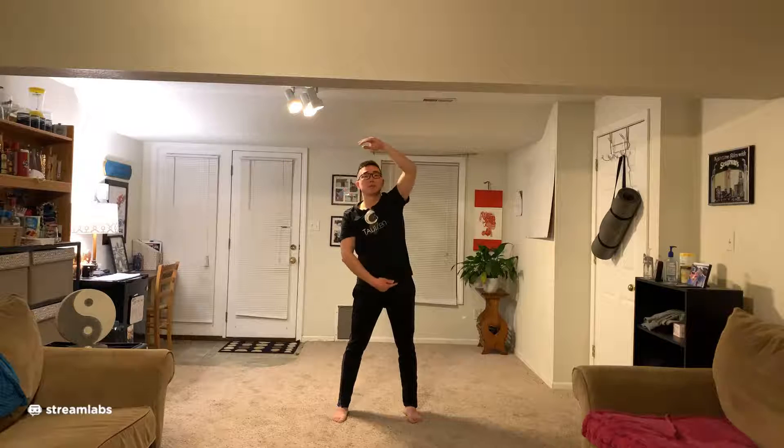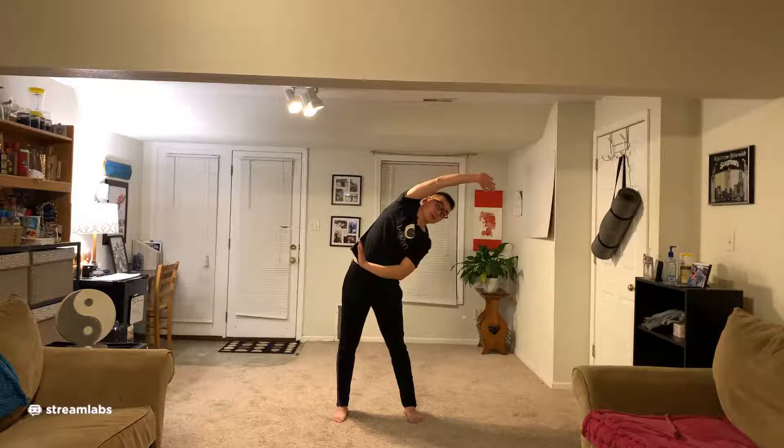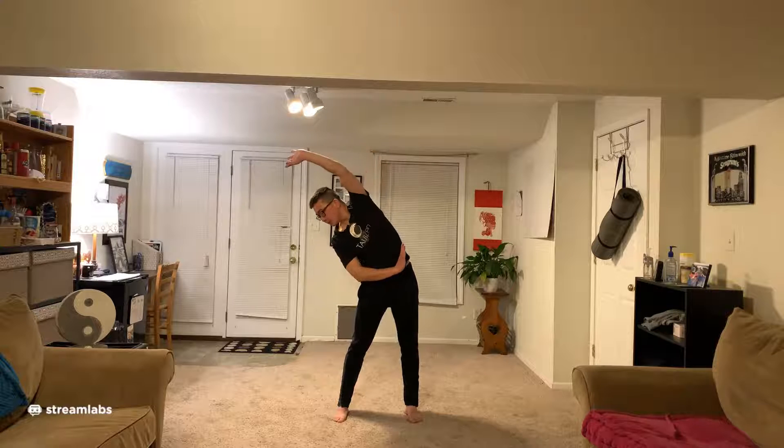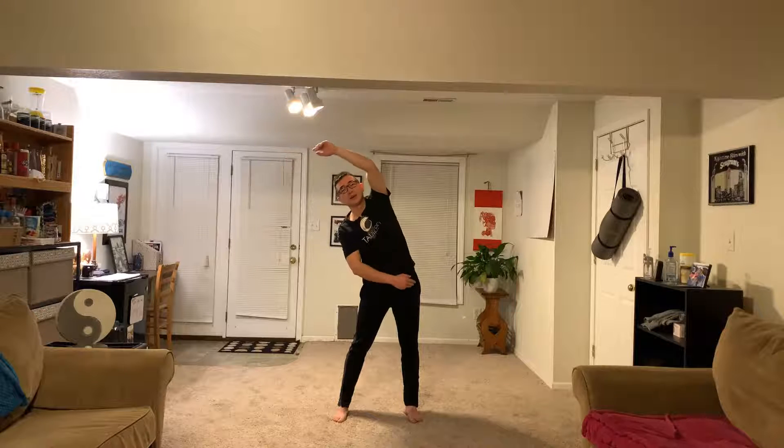Hand come back up, take a breath in, exhale push. We're going to do three more times. Take a deep breath, raise back up, same thing — take a breath in, stay here, exhale. Full breath, exhale, raise back up, inhale, exhale.